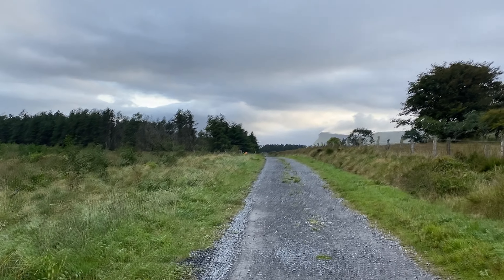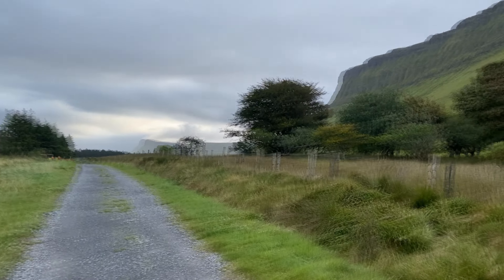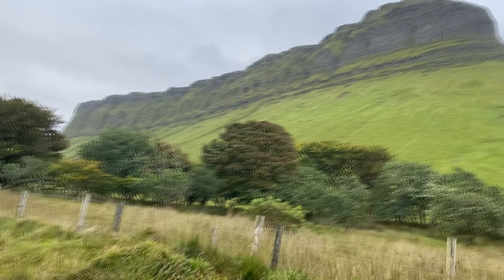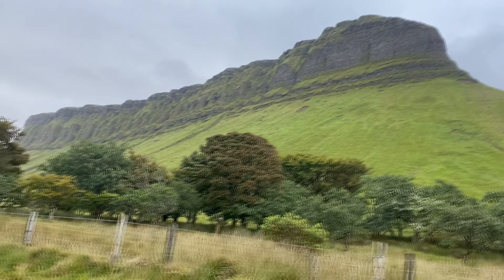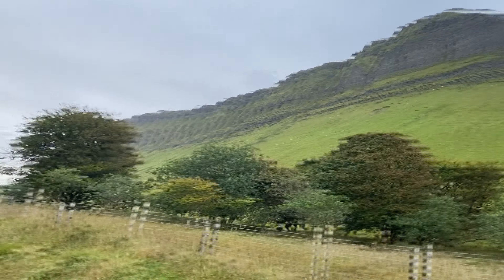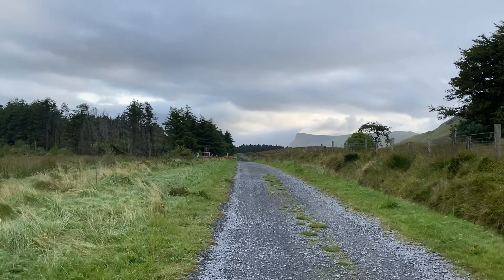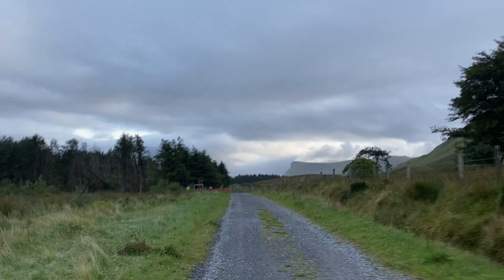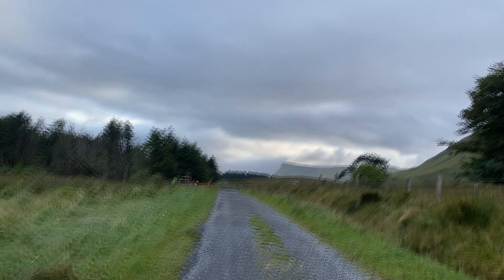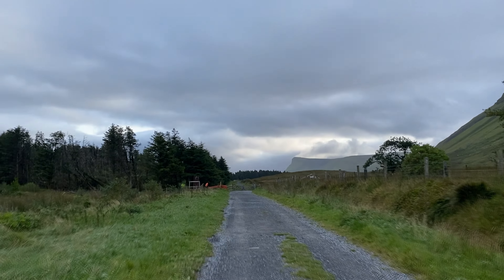We've been walking here for a little bit on this gravel road. We have Ben Balvin — I believe it's a mountain — right over here to the left. There's a lot of sheep on the outside there. Really a smooth hike so far. It is really breezy, so hopefully the audio comes through here.